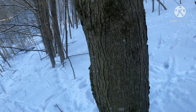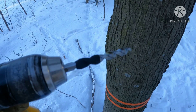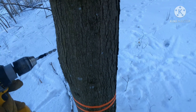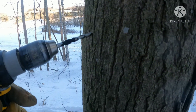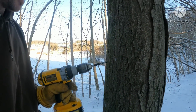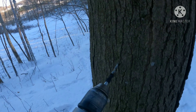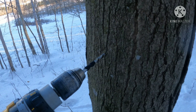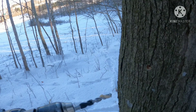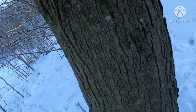We'll grab our drill — I have it taped off. You're only supposed to drill an inch and a half, so I have tape as a depth gauge. When you're drilling, you drill up at a little bit of an angle. There, so it's a little bit of an angle here.